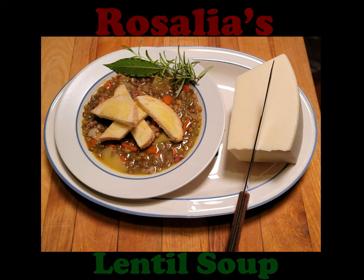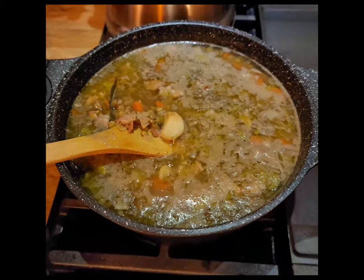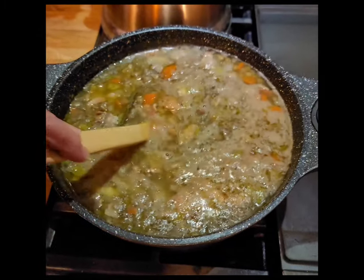In this video, Rosalia Ferrante, a member at the Italian Community Center, is demonstrating how she makes lentil soup.